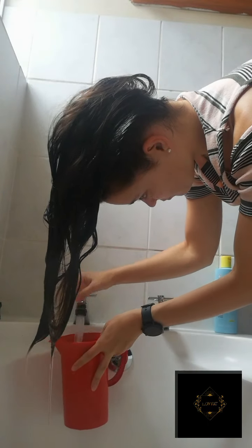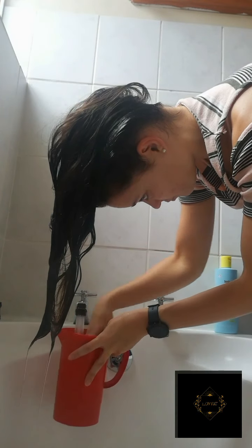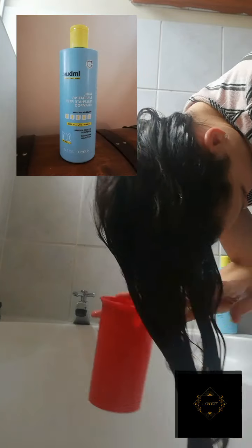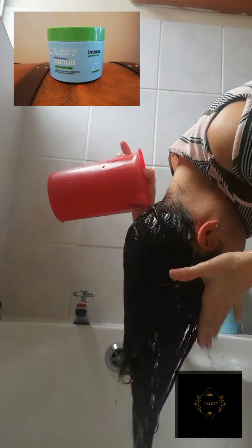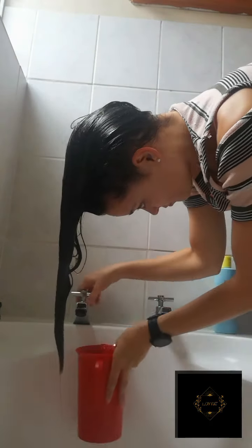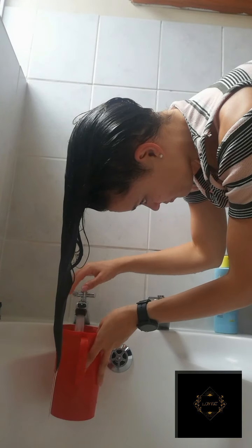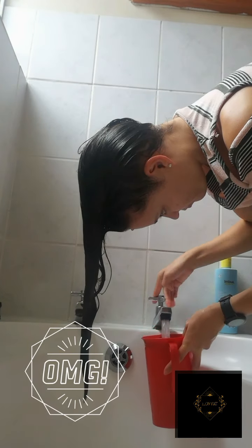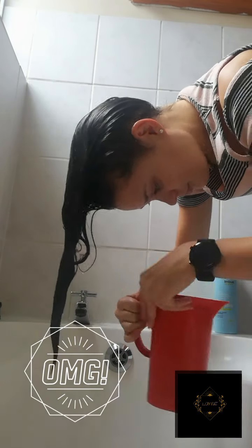Let's focus on the Imbue products I used just for a second or two. It is the Echo Liberating sulfate-free shampoo and the deep intensive moisturizing mask. It is suitable for all curl types — kinks, curls, coils. It is also vegan friendly and cruelty free. And Imbue's bottles are made from 100% recycled plastic, which is a major plus in my books.